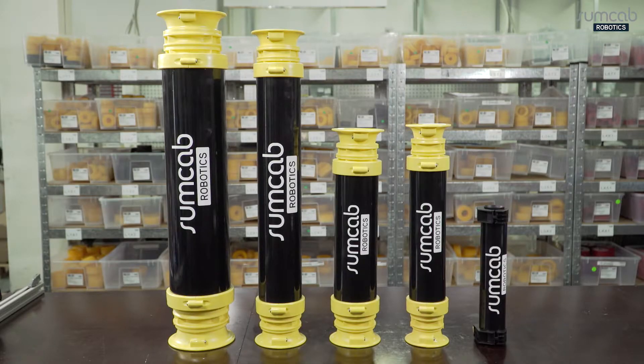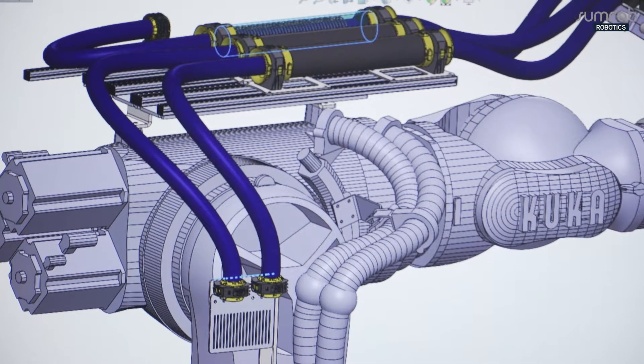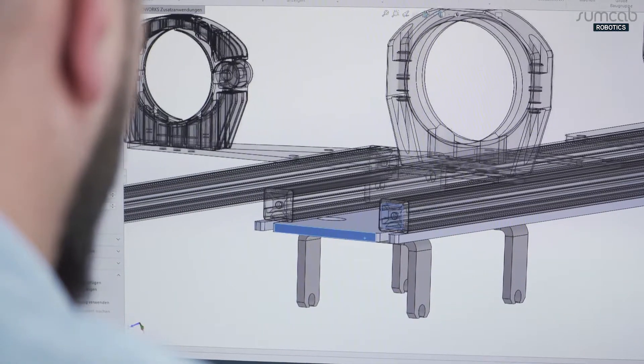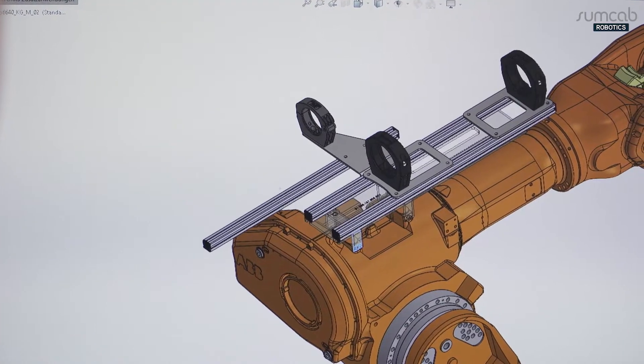Thanks to the variable length and diameter of the retracting tubes, suitable solutions can be found even for complex issues. The cable package guides are also designed for their respective robot models, adapted to suit the application and delivered pre-assembled.